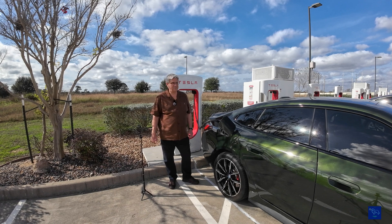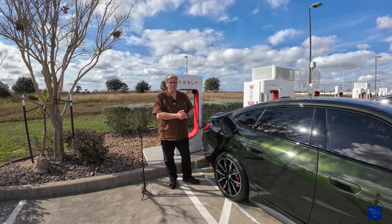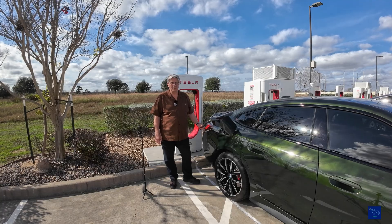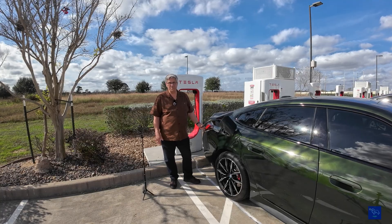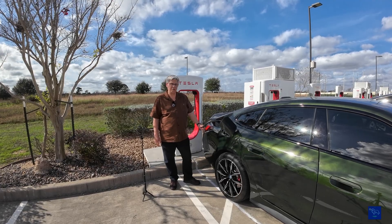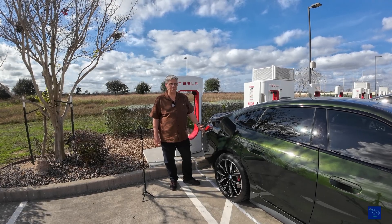So that's it from the Tesla Supercharger. Everything worked on my BMW app. Got the adapter, configured the My BMW app so it knows it has the adapter, so it does pre-conditioning and gets charging initiated.